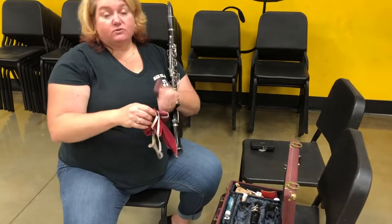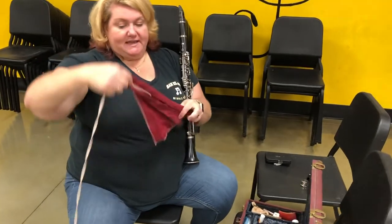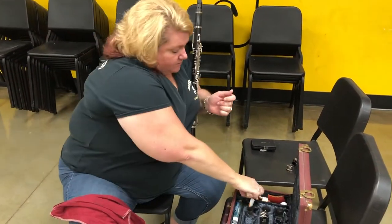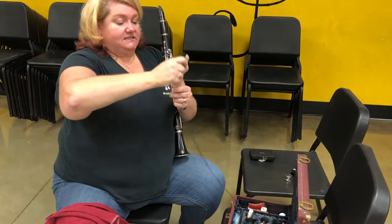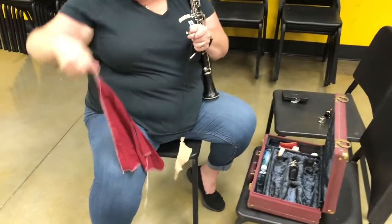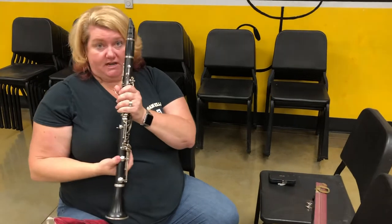Then you should have some sort of cleaning rag. This is my cleaning rag — it's pretty big because I play a lot. You could also have one that looks like this; there are little shammy kinds and then there are the big kite kinds. Either one works fine, and this is the important part.